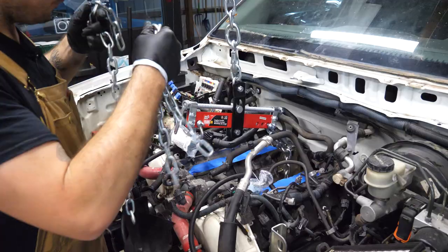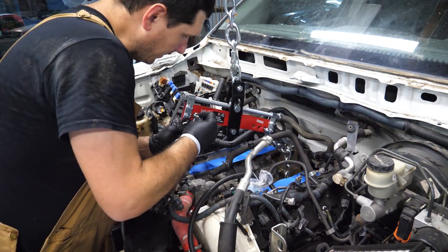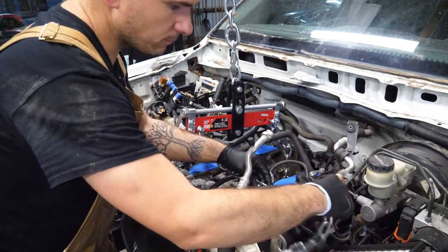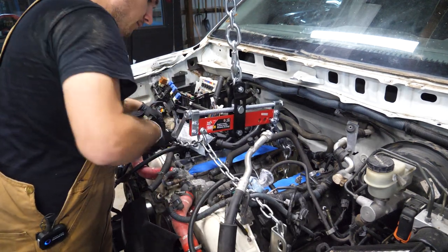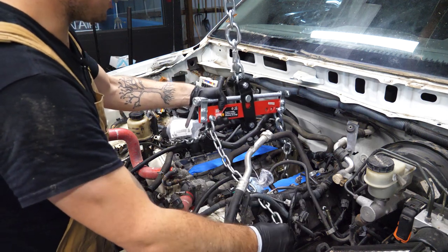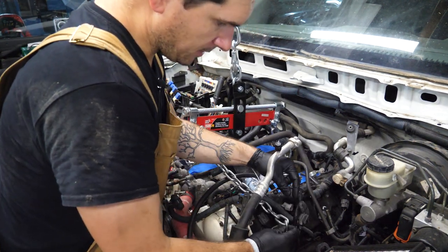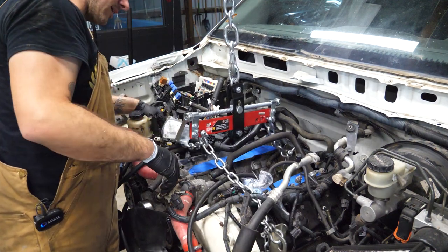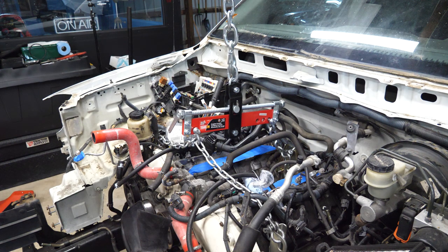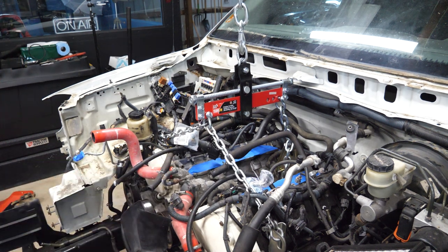Grab another two chains and hook both up with the first link. Count the links so they're even on both sides. I'm going to do 12 on both sides. Pump it up a couple goes. That's pretty darn straight. Just putting a little bit of tension on it — holy crap, just a little. There we go. Now we can confidently remove our engine mounts without worrying about it falling.